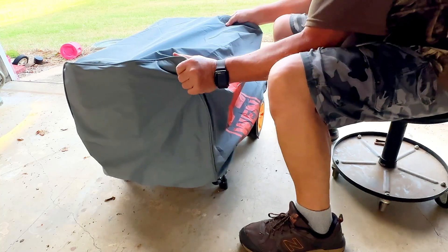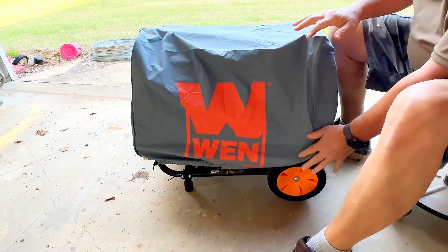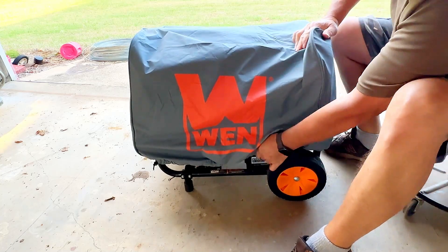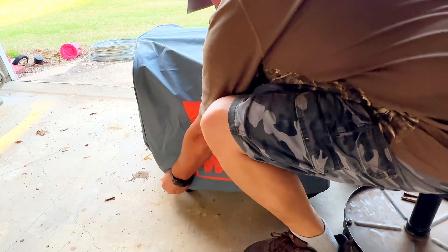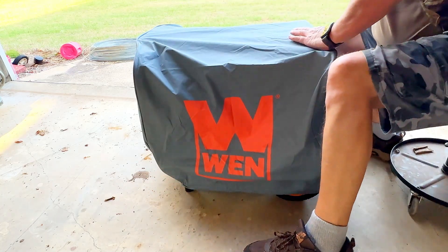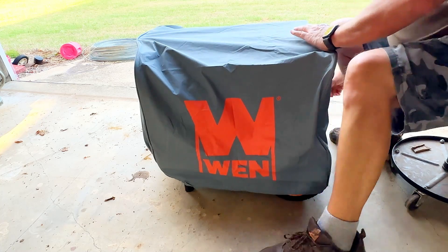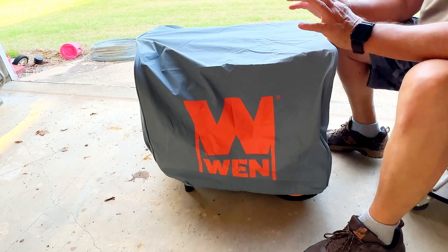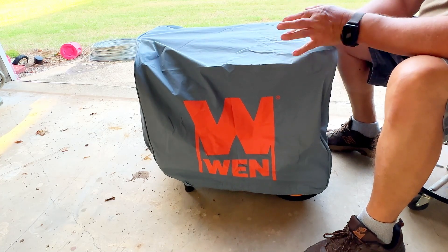It's even got the Wynn emblem on it. I guess I could pull it all the way down over the wheels if I wanted to, stretch it out. It's the one made for this generator, but it could fit a little bit larger generator. If you've got a little bit bigger generator, I bet this would fit.